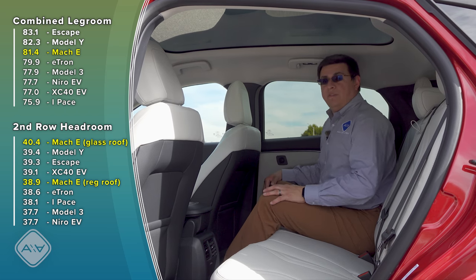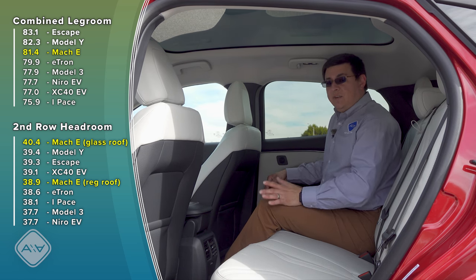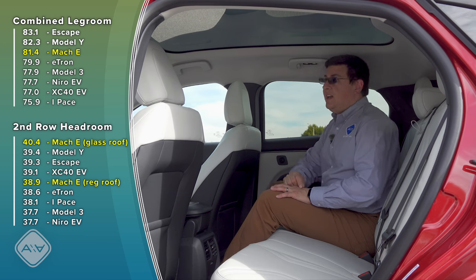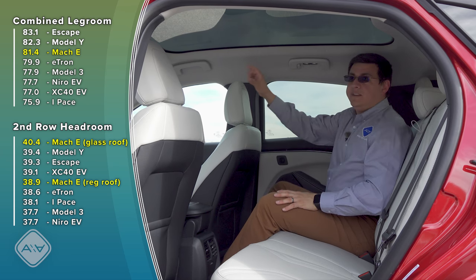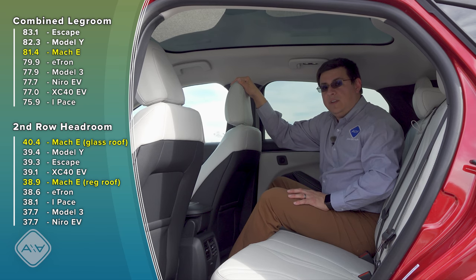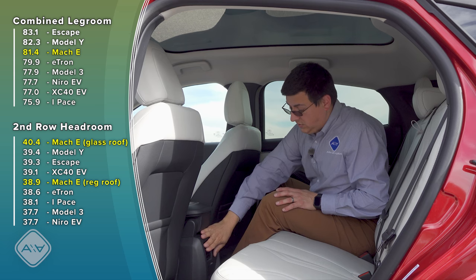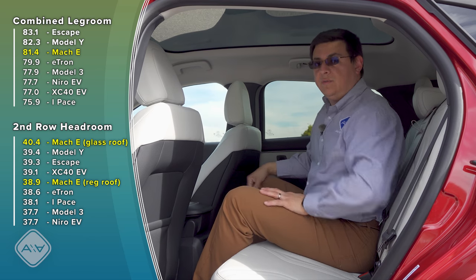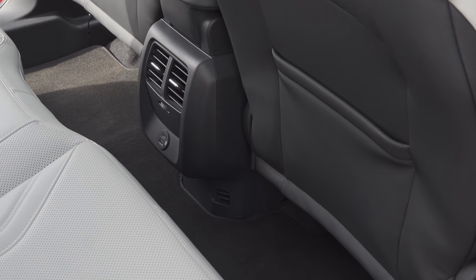In terms of legroom, this comes in at 81.4 inches of combined legroom — a little bit less than the Ford Escape and pretty similar to the Tesla Model Y, although just a hair less. Rear seat headroom is very similar to the Tesla Model Y. I can very comfortably sit back here — my hair is brushing the ceiling but it's not touching it. The glass roof does not affect rear seat headroom because of the way the ceiling is shaped by the headrests, but it does have a positive effect on front seat headroom.